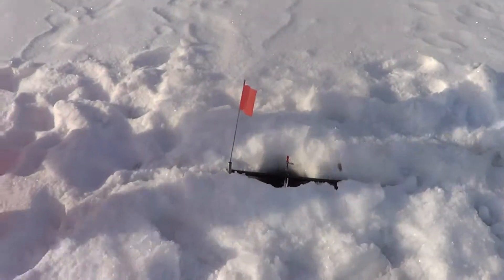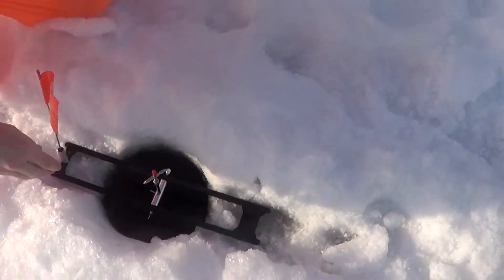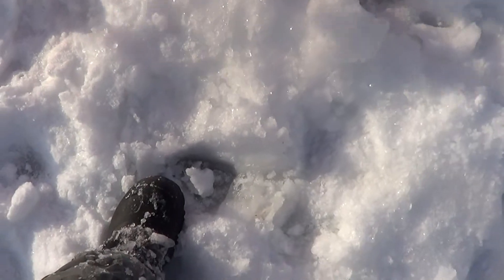Got another tip up here. Spinning. Pick it up and then pull the line. Feel for him and set the hook. Set the hook. Take your gloves off.